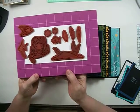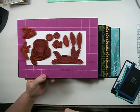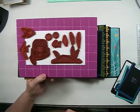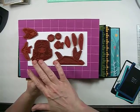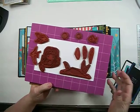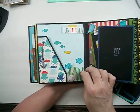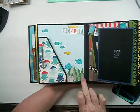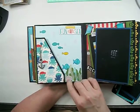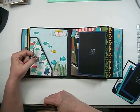I used some stamps I got as a used set on Split Coast Stampers — you can get them for pennies on the dollar. On this page I used the water bubbles and little fish stamps. I used the water bubbles on vellum and some seaweed on cardstock and vellum. Some elements were on the paper collection. This was a sticker I dipped into embossing powder and heated.